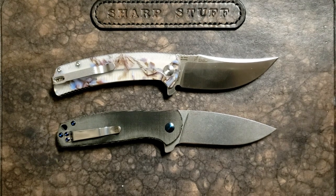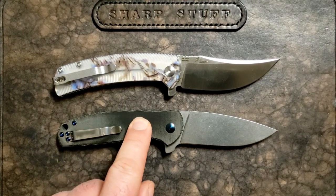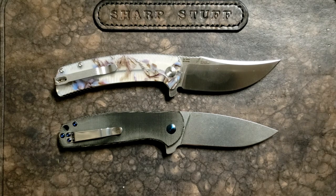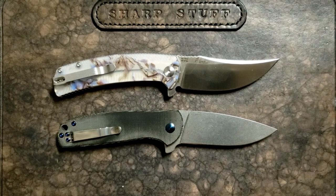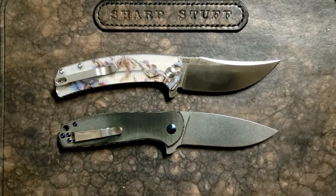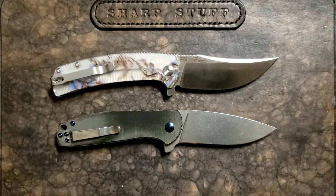Thanks a lot for watching. If you want to check out the channel sponsors: the Kizer Gemini came from Southern Edge Knifeworks — huge thank you to them — and you can save fifteen percent off over there. The Arroyo came from White Mountain Knives where you can save ten percent. Either one is great. If I had to shut my eyes and pick one to carry for the day I wouldn't be worried — I'd be totally happy with whichever one I ended up with, and I think you'll be happy with either one as well. I hope I've given you enough data points to pick which one is most suited to your EDC needs. Thanks a lot for watching and we'll talk to you soon.